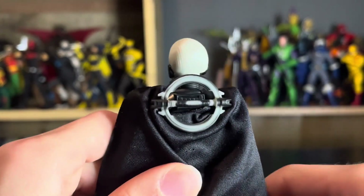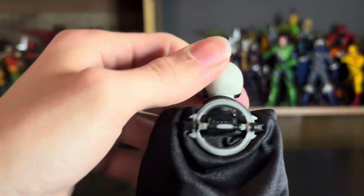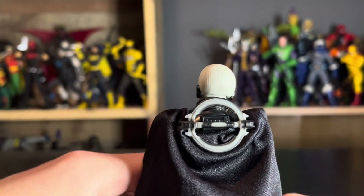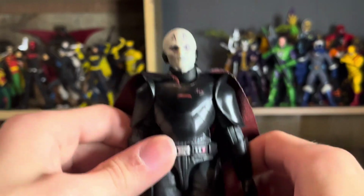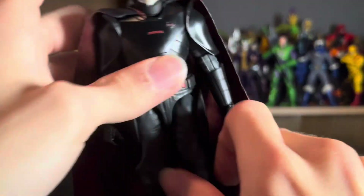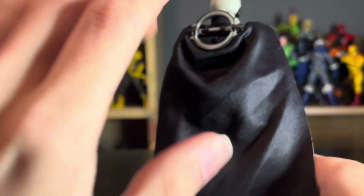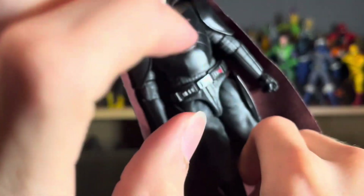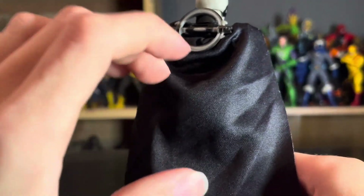You can shove it up under there if you want to leave it like that — I'll probably leave it like that, even though I wish I could display the Grand Inquisitor with his lightsaber. I think I'm just going to stick it with that and do something like the dark side pose behind his back. The cape really lets down the figure, because the rest of the figure is actually really good — but this is hideous.